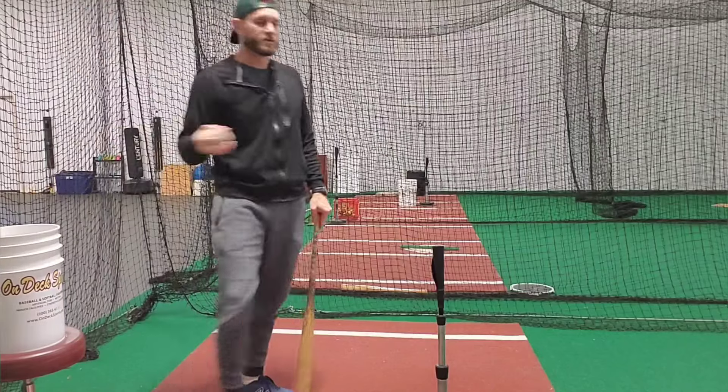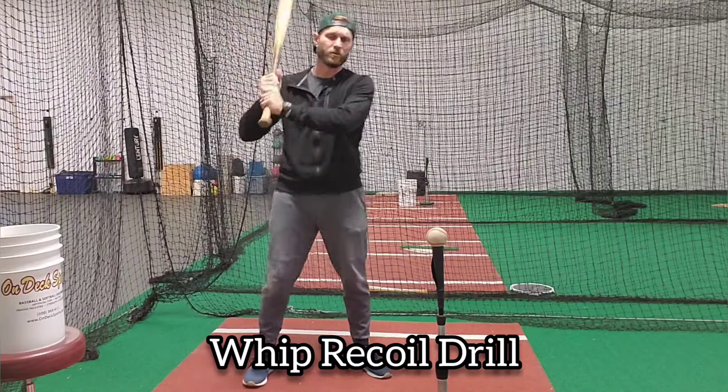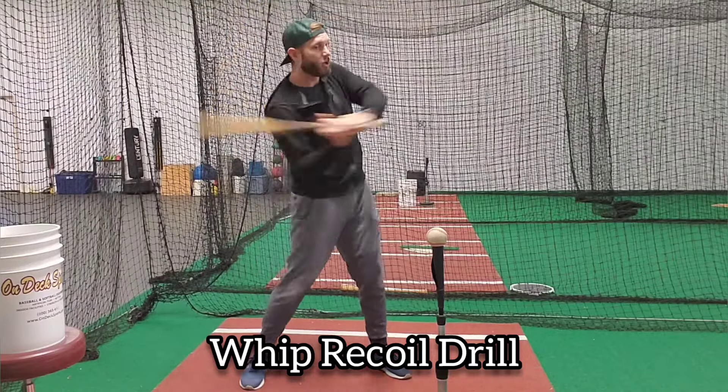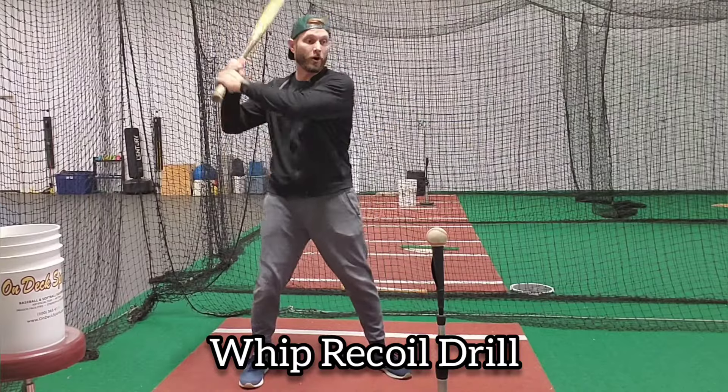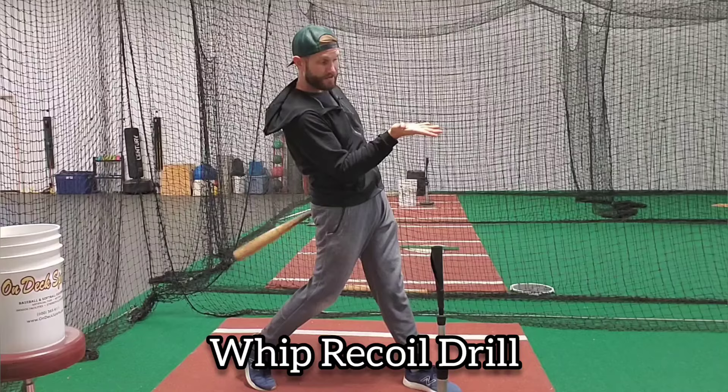A great drill that we do is called whip recoil. We'll choke up because this is an aggressive drill where you have to stop the barrel. If we do this correct, we will whip through the ball and we will recoil and end up with our palm still facing the sky.